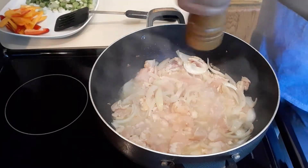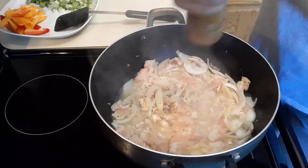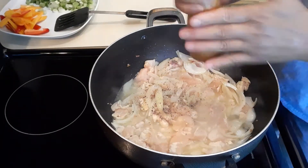I'm gonna add some black pepper — probably a teaspoon of black pepper. I love black pepper, guys!